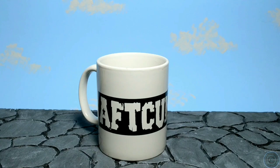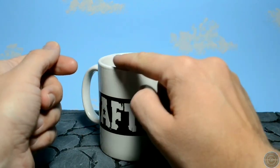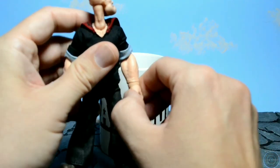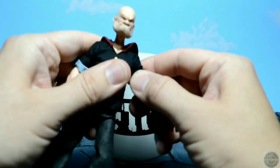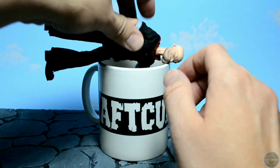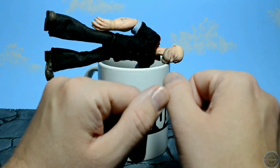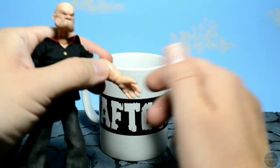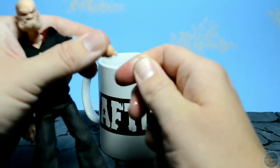This one is simple but it might save your figures. Some people use a hairdryer, but this is hot water. It sounds really stupid, but if you haven't tried it — especially with Mezcos or newer figures where it's stiff trying to get hands off, necks off and so on — you literally put them in hot water for about 30 seconds. The plastic becomes very pliable with heat and it just pops off lovely.